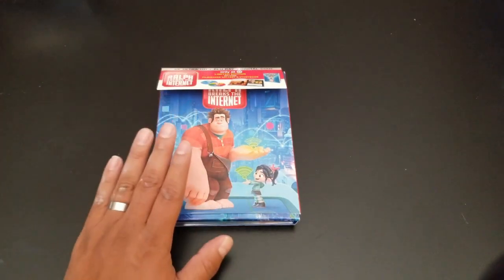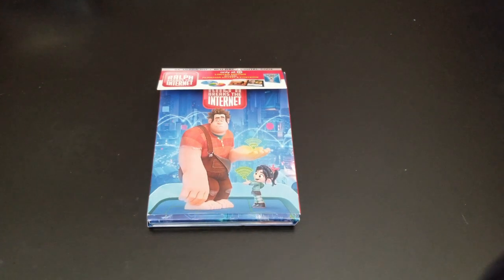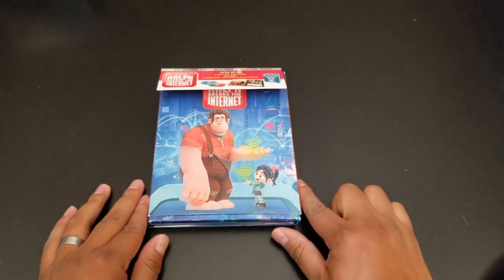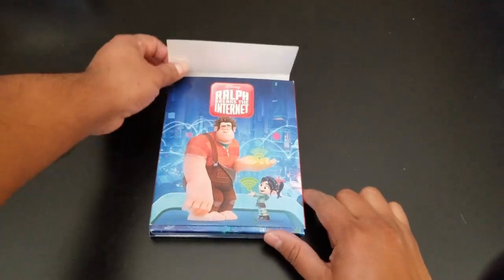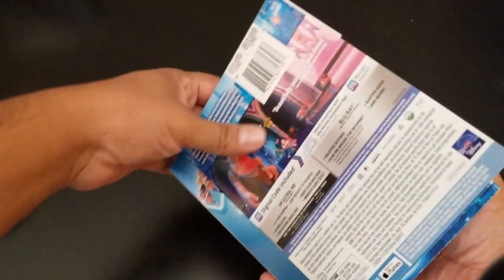I want to give thanks to all my patrons. If you want to look into that, I have the link in the description. Thank you very much, guys. So this is the limited edition from Target. She opened it, so I have no clue how this goes — I think this went on the outside like so.